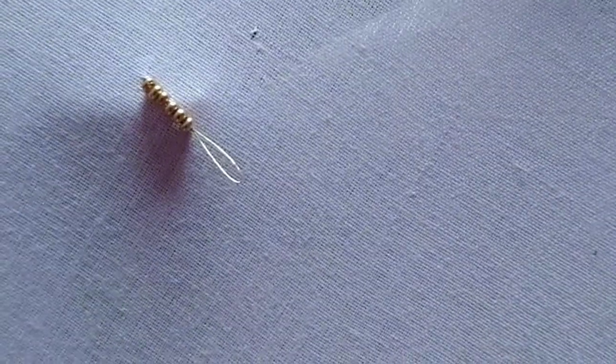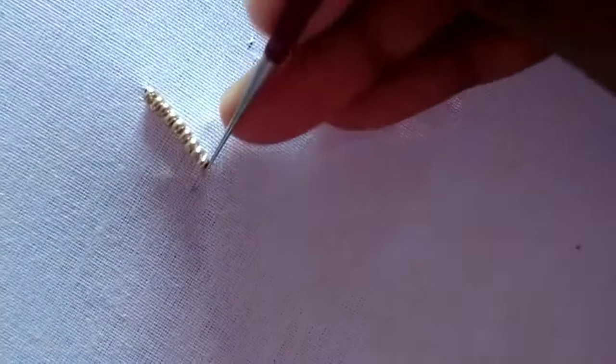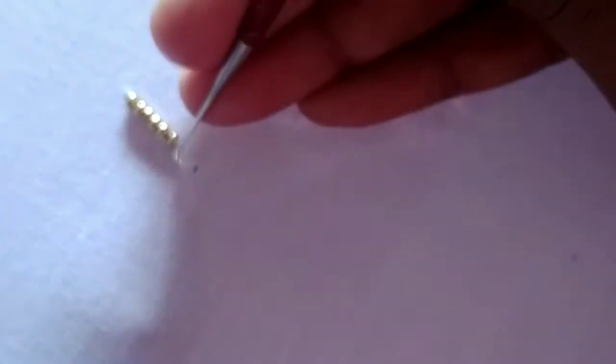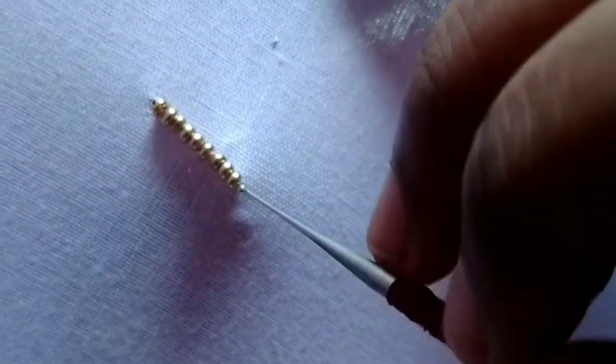Secure these little beads — we have 3 beads of 3 beads, 2 beads of 3 beads, 4 beads of 2 beads, and 3 beads. First we have a chain, and I am going to use the beads and continue to make the beads.